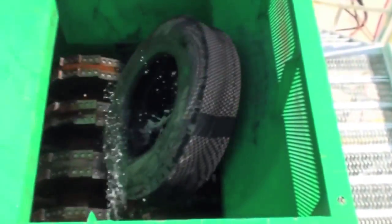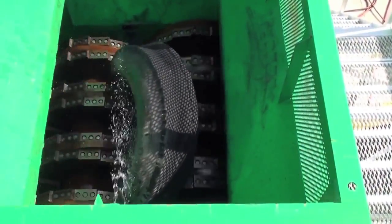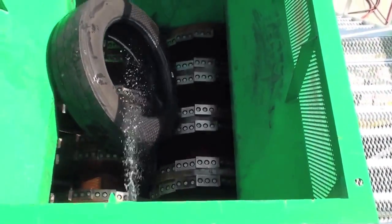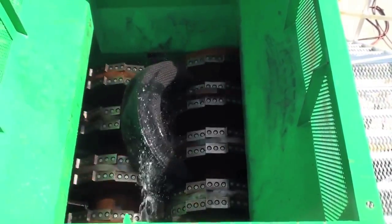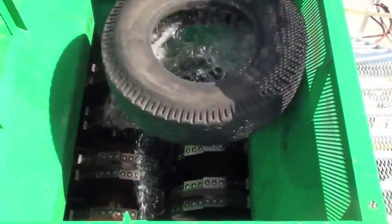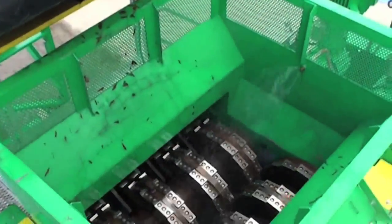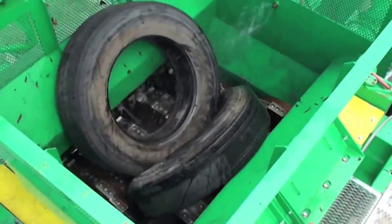Stage 1 of scrap tire processing demonstrates how to take whole tires and reduce them down to a clean cut chip. Whole tires are fed into a CM shredder that contains a patented knife system that will cleanly cut the tire into pieces. The first pass through the shredder is called a rough shred.